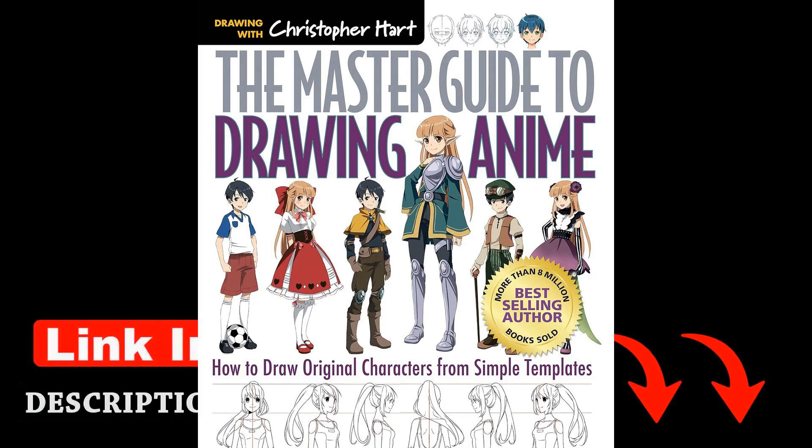One interesting fact about the author, Christopher Hart, is that he is a renowned figure in the world of art education, having authored numerous best-selling books on drawing and illustration. His expertise shines through in the Master Guide to Drawing Anime, where he not only teaches readers how to draw characters but also emphasizes the importance of storytelling through art.